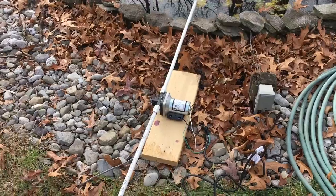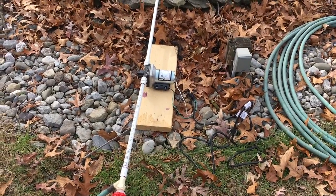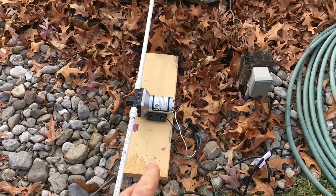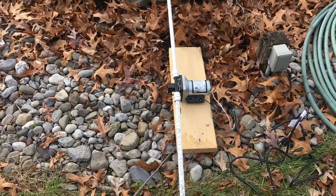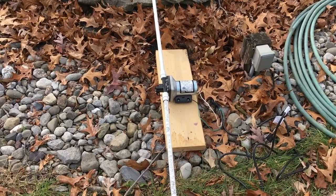I just want to reiterate that this is not how you do an installation. This is simply a product review on this pump. The electric should actually be in a house, everything should be weatherized. This is just demonstrating how the pump works — do not do this at home.